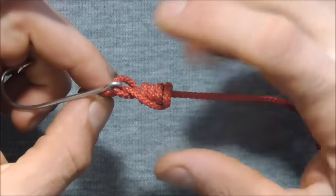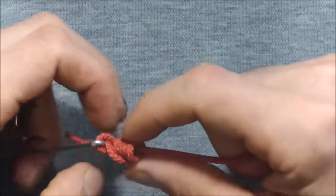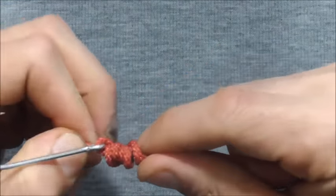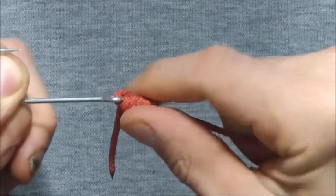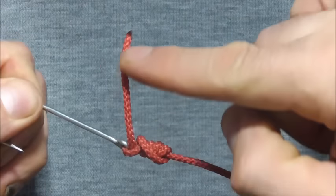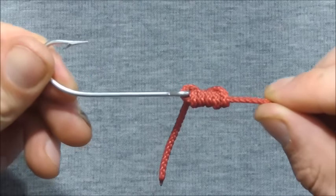Then lubricate the line by spitting on it, and we can just tighten that whole thing down. Once the knot is nice and tight, all that's left to do is trim the tag end nice and easy.